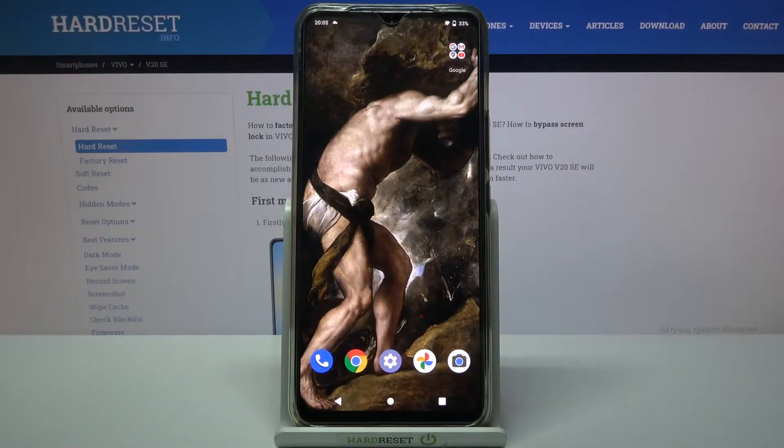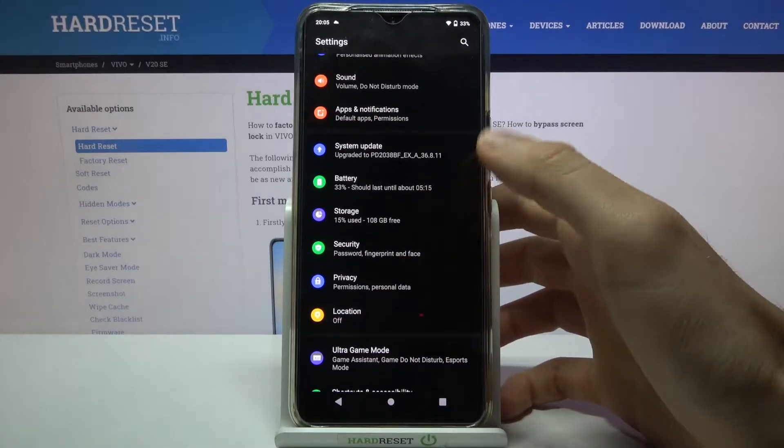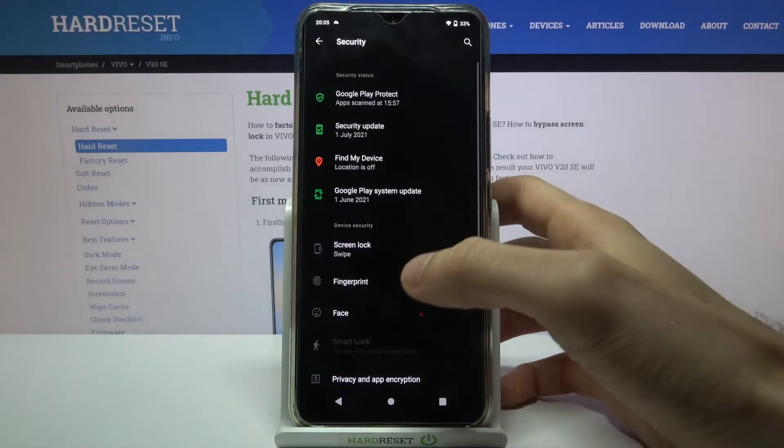Here I have Vivo 20 SE and today I'm going to show you how to add a fingerprint on this device. To do this, firstly you have to open Settings, then go to the Security section, then to Fingerprint.